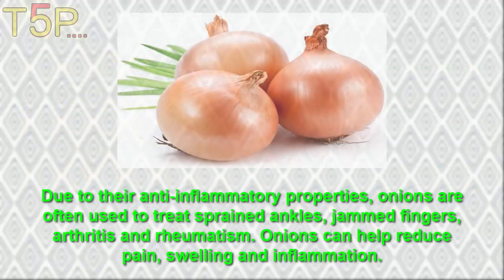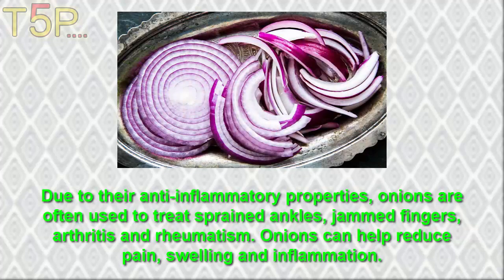3. Onion. Due to their anti-inflammatory properties, onions are often used to treat strained muscles, jammed fingers, arthritis and rheumatoid arthritis. Onions can help reduce pain, swelling, and inflammation.